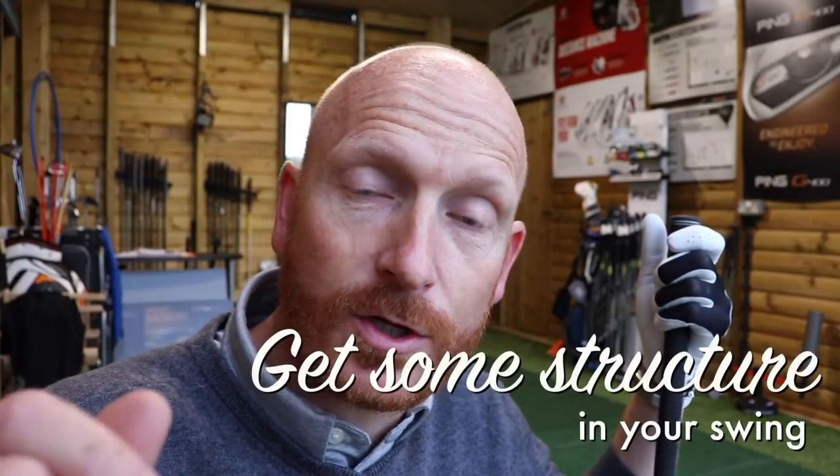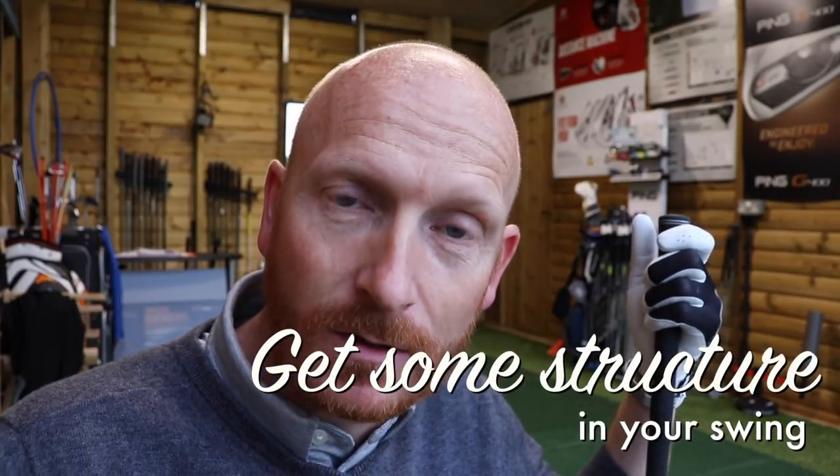We're on today. We're going to talk about structuring the golf swing. This is quite mechanical, but I believe it's going to improve strike. It has to.